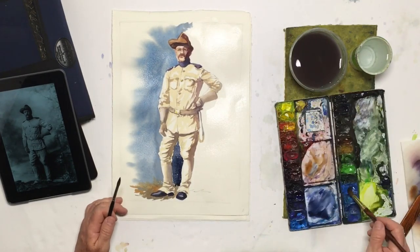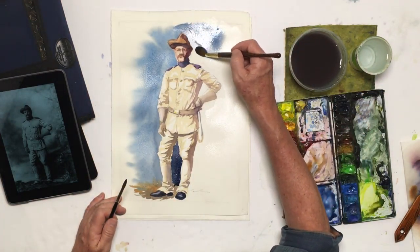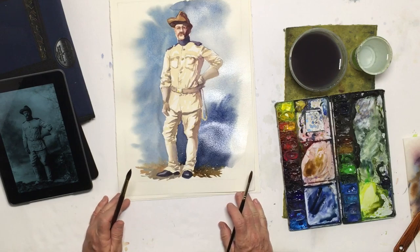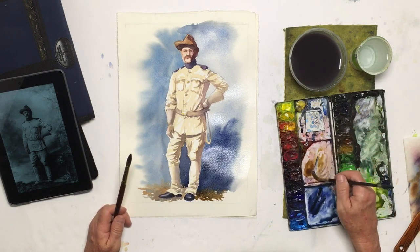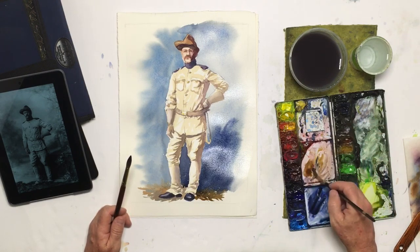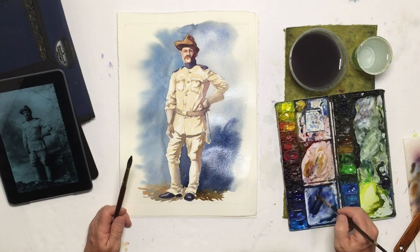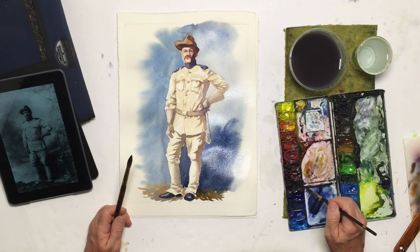So Teddy looks like quite a dashing figure. I generally leave the pencil lines in because I like my drawing, but if for some reason I didn't, you can come back in and pick those up with a kneaded eraser. But if your drawing is accurate, I kind of like seeing a painting where I can see how the artist drew it and his or her line quality — it can be quite aesthetic.